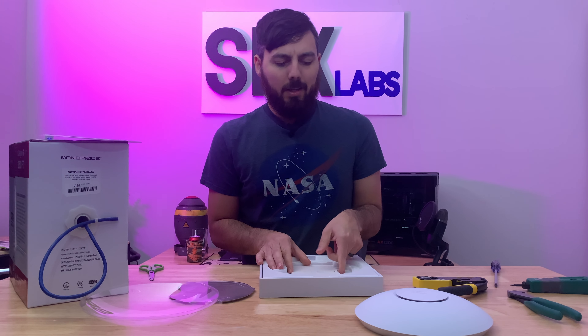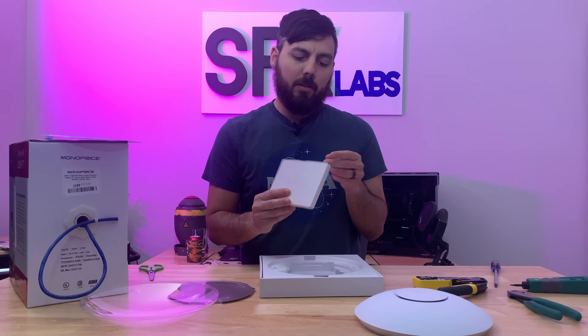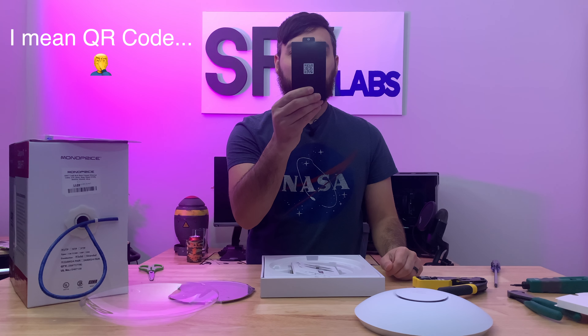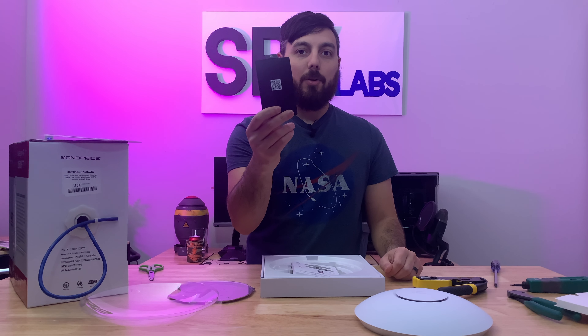Hello and welcome back. Today we're going to be installing Ubiquiti's new-ish long-range Wi-Fi 6 access point. This is the U6LR, and we're going to be installing this in a centralized location within my house, so we should have really good coverage across the entire house. My house is only 2,100 square feet, so this should be more than enough. We'll also be taking down the Ubiquiti AC Pro that I currently have installed. Without any further waiting, let's jump right on in.